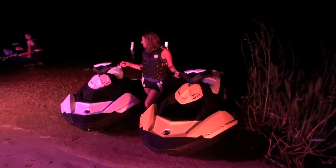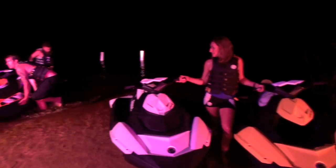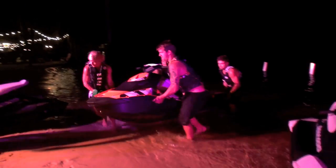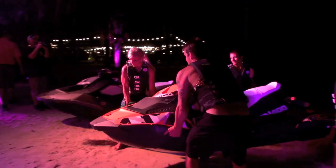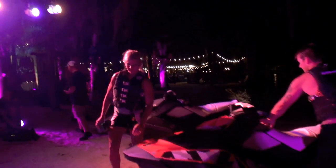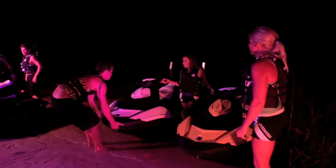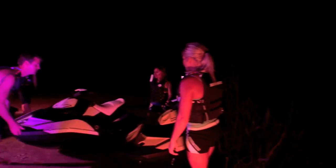It's an incredible watercraft, and what it does is make the Sea-Doo dream accessible to a whole new generation of riders. It makes small lakes big again. This is the Sea-Doo Spark — completely rethought architecture.